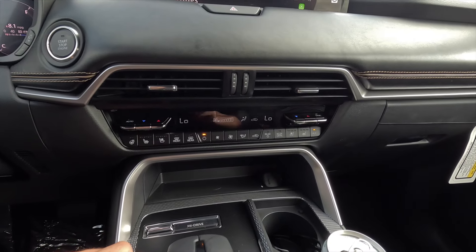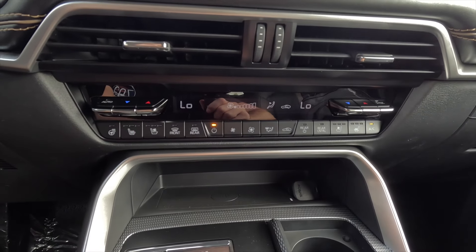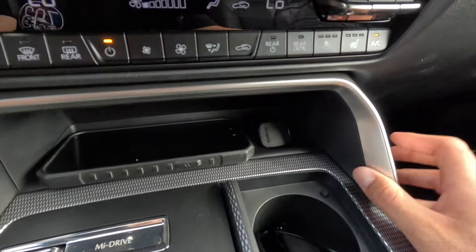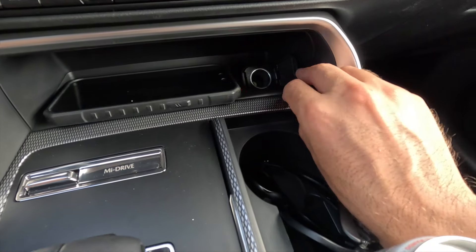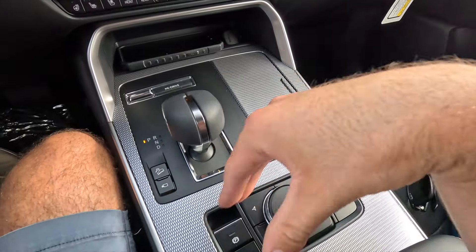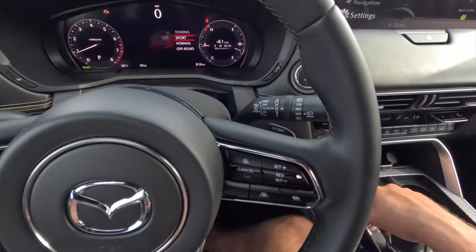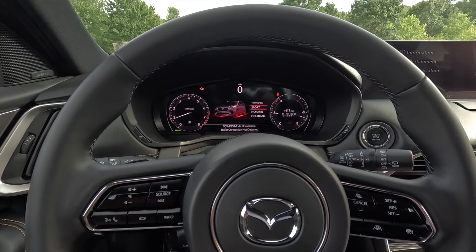You get two HVAC vents and the vehicle comes standard with tri-zone climate control. Both front seats have heated and ventilated function with three levels of adjustability. The climate control stack has physical controls — a very welcome touch. Beneath that is a wireless charging pad. To the right is a 12-volt power outlet, followed by two cup holders behind a closeable cover.